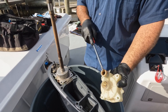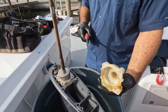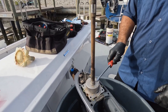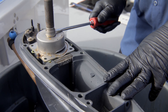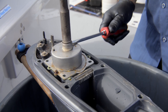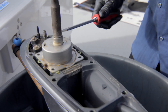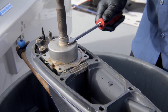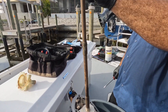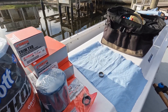You transfer the grommet and this little clip thing over to the new housing if it was melted, but we're in good shape here. I'll get a thinner screwdriver and work off this collar — gingerly, one side at a time. Not too much pressure; if you're nice and gentle with it, it'll come right off and you can reuse it.